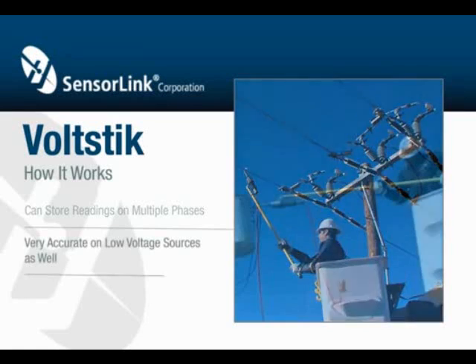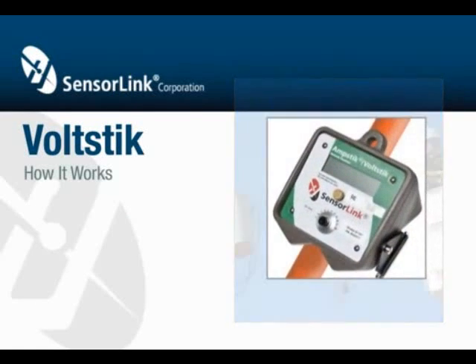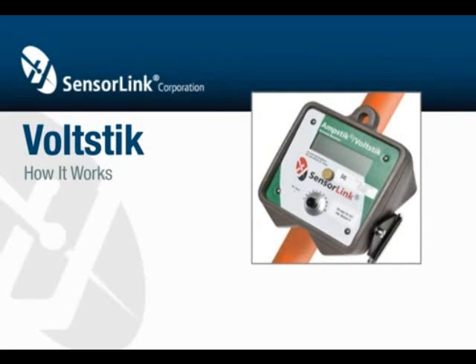The Volt Stick is very accurate on all ranges from low-voltage sources as well. While the Auto Clamp is still on the neutral conductor, place the probe on the secondary of a distribution transformer. To review the readings, push and hold the button on the display until the word "Held" is displayed. Release the button and the first held reading is displayed, with the number of the reading flashing in the upper left corner of the display.